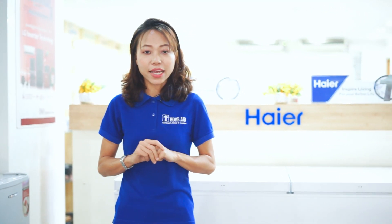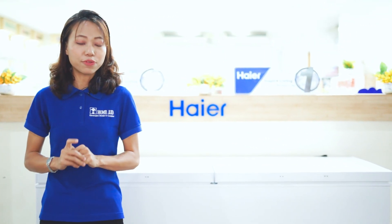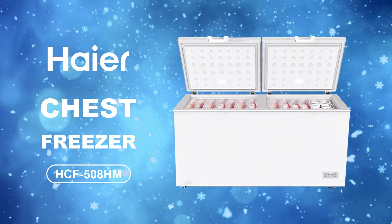Hello everyone, welcome to ACF-80HM Freezer. What is ACF-80HM Freezer?